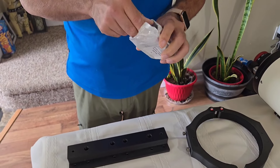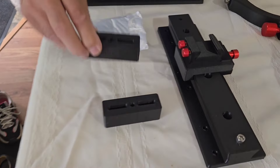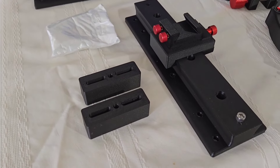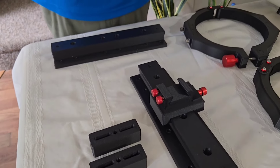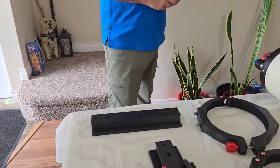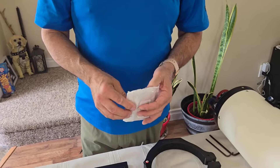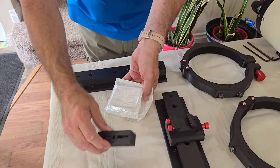It's well packed. My riser blocks! We'll talk about that. Why did I get the blocks? Let's make sure there are some screws in here — these are probably the bolts for the riser blocks.